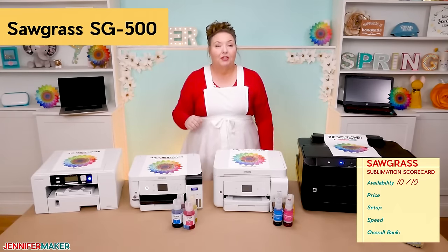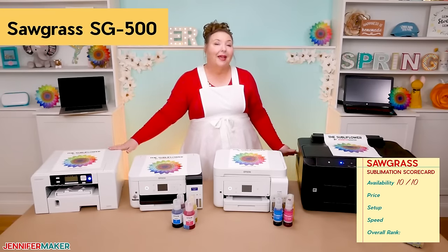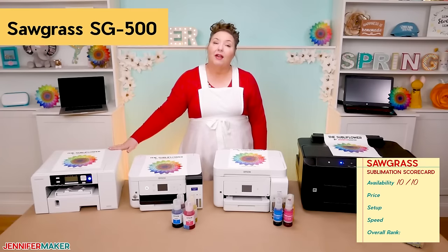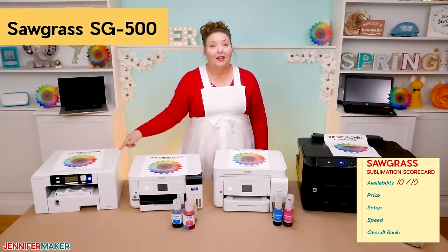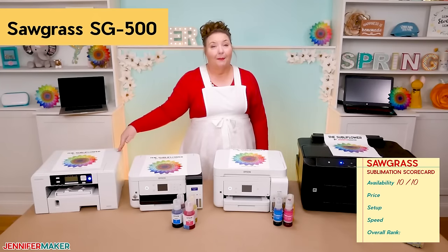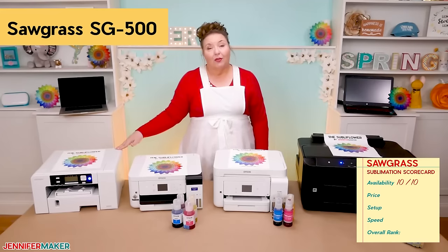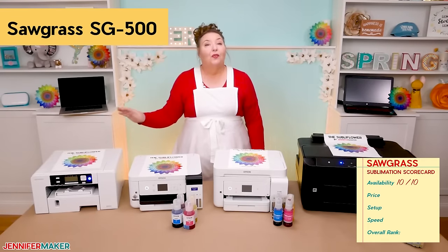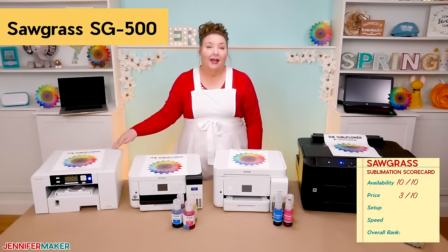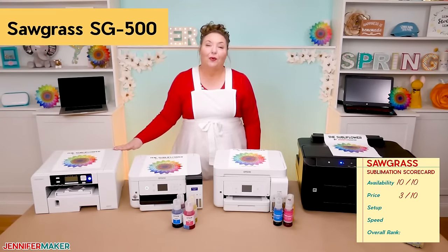Of the four desktop sublimation printers that I reviewed, the Sawgrass was the most expensive, but not by a huge margin, surprisingly. The Sawgrass starts in the mid-500s at the time of making this video, but that price does include starter ink cartridges, paper, dedicated software, and free one-on-one setup, onboarding, and support. Once you run out of ink, new cartridges are several hundred dollars for a set of four, which is the most expensive of all these printers. For that reason, I give the Sawgrass's price a 3 out of 10. The Sawgrass is not for those of you who are looking to economize, but it might be right for other reasons.